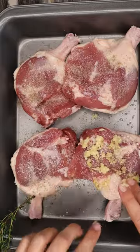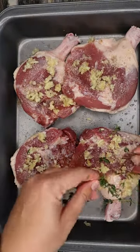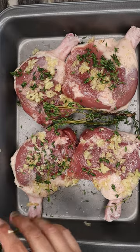We're going to season our duck legs with just some salt and pepper, garlic, thyme leaves, and bay leaves.